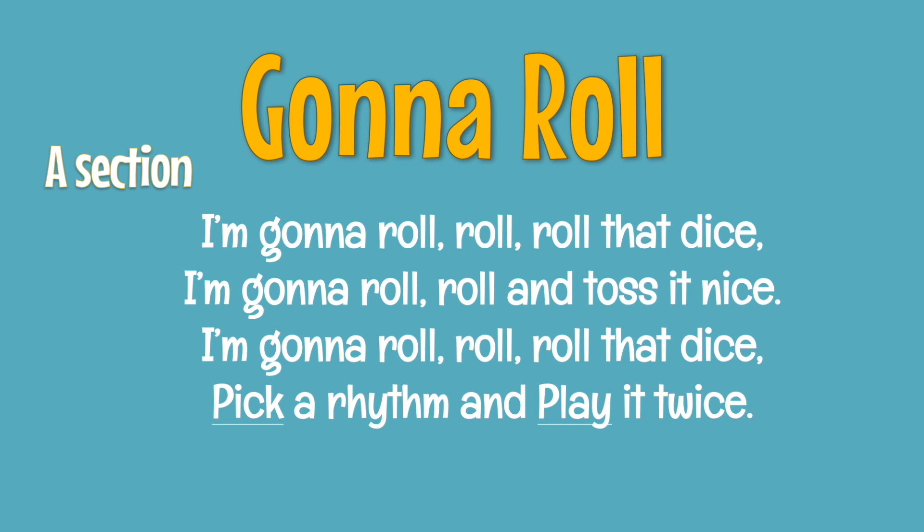I'm gonna roll, roll, roll that dice. I'm gonna roll, roll and toss it nice. I'm gonna roll, roll, roll that dice. Just pick a rhythm and play it twice.